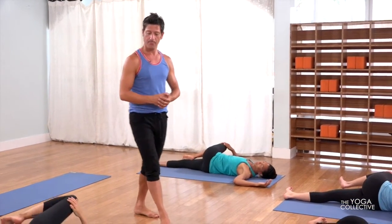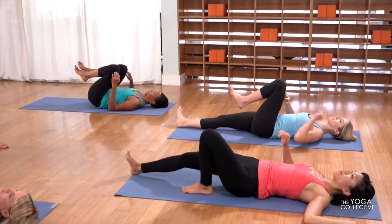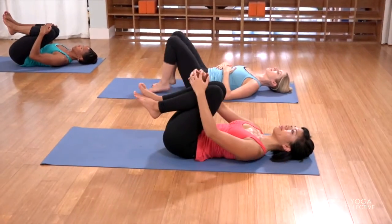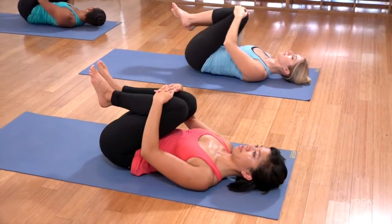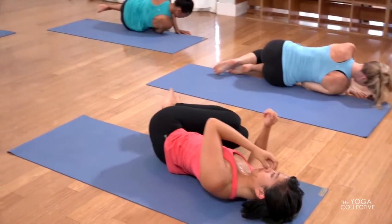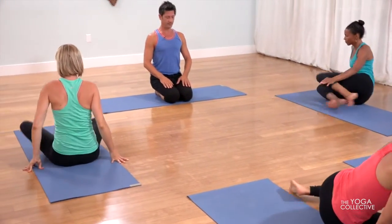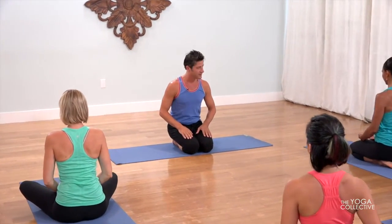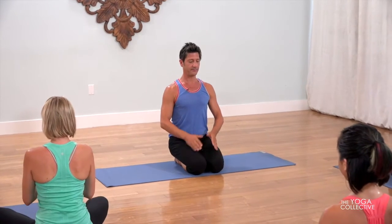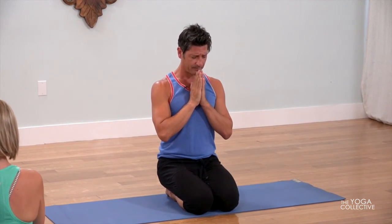Draw your knees into your chest. Beautiful. Then roll to your side and please come and take a comfortable seat. Thank you so much. Please bring your hands to your heart. Have a beautiful day. Thank you for sharing. Namaste.